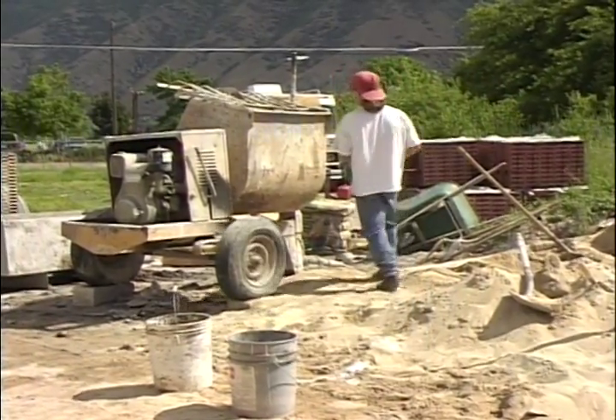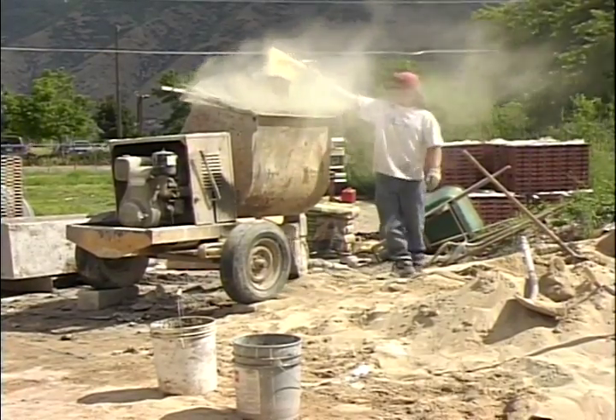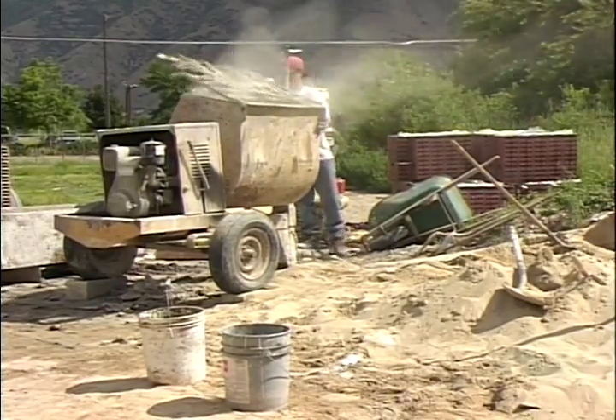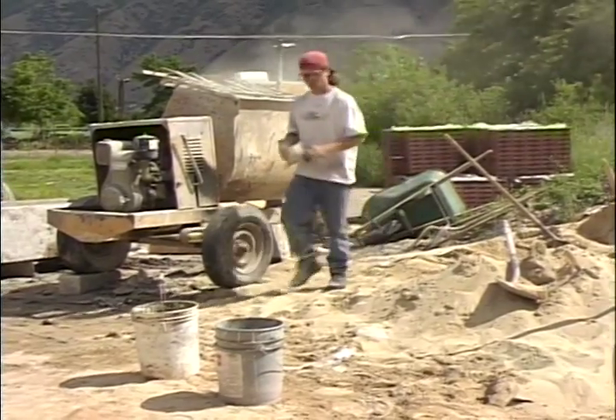You can also put coloring in the mortar. You can get various different colors from masonry supply companies — browns, blacks, all kinds of different colors — to get the desired mortar color to go with the various bricks you're using.